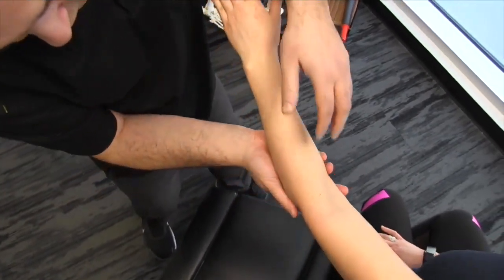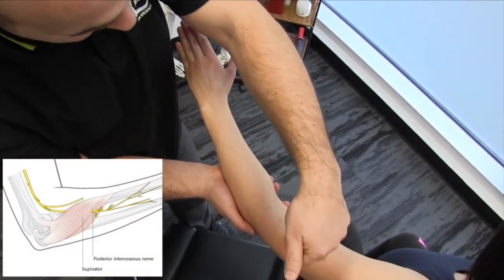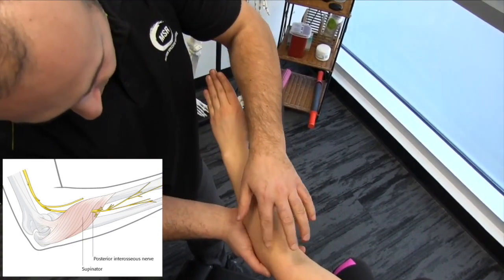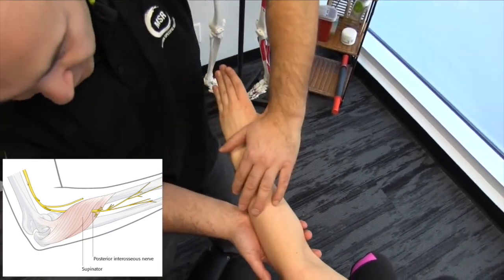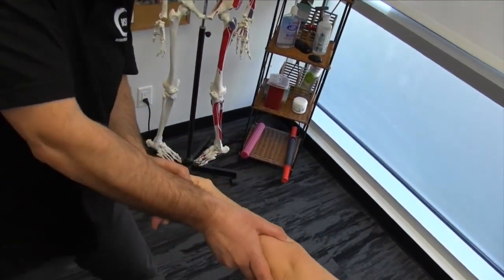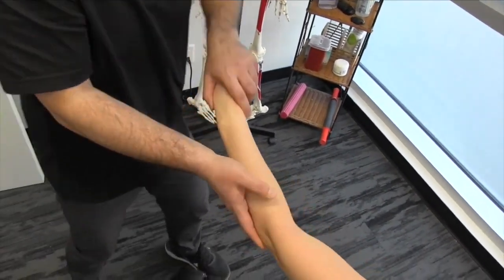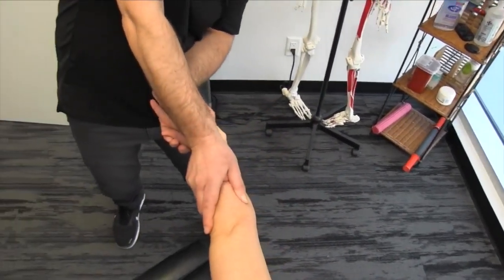At this point the nerve splits into two branches: the deeper branch, the posterior interosseous nerve, goes through the arcade of Frohse, while the more superficial branch innervates the brachialis, brachioradialis, and the extensor muscles. By doing that nerve flossing procedure we're also going to start working all the fascial restrictions along the radial side of the forearm and the extensor group.